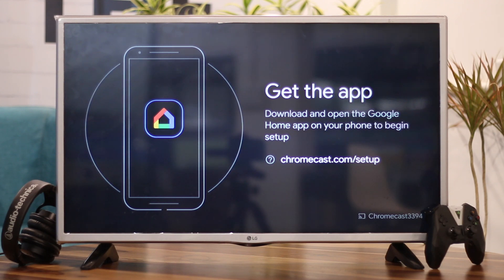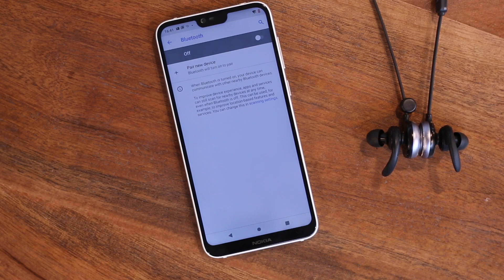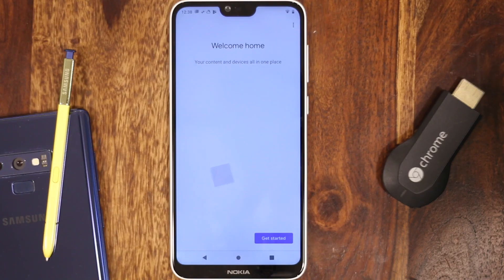The second and third generation Chromecast both support Bluetooth. When you plug in a new Chromecast and start the setup process with the Google Home app, you'll be connected over Bluetooth immediately. If it doesn't connect, make sure your phone's Bluetooth is turned on. If you have the first generation Chromecast, you'll need to connect to a temporary ad-hoc Wi-Fi network it creates, which is also the fallback method for newer generations.